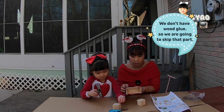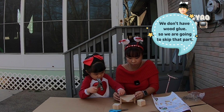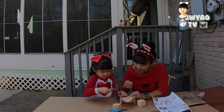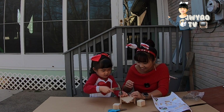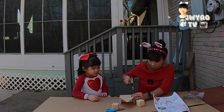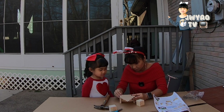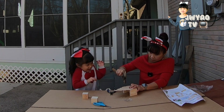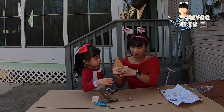Oh, that's why they use glue. Okay, we don't have glue. We're gonna skip the glue. My husband says if we don't have glue, we don't need it. Wait, that's why they use glue. All right, I'm getting close. I don't want glue — let me put glue.